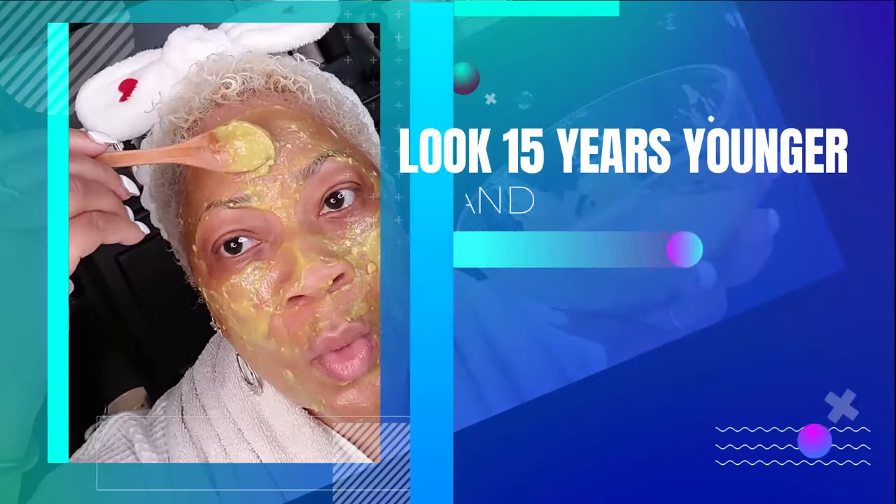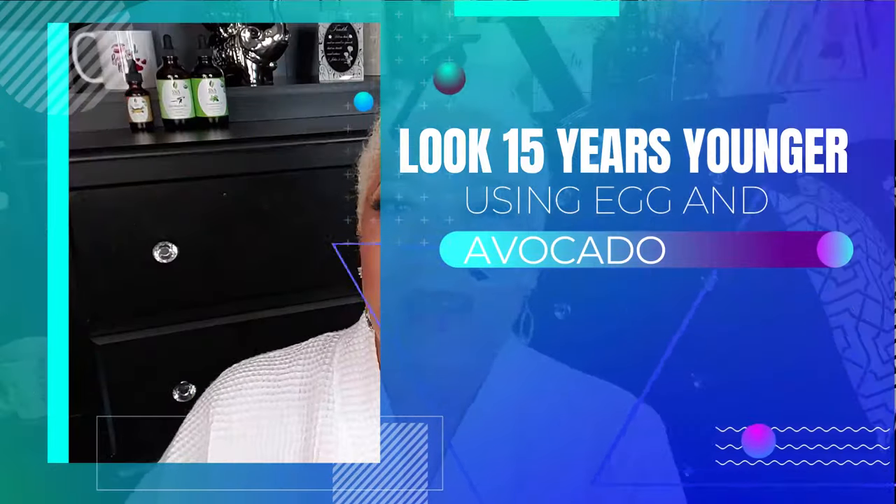Hey, hey, beautiful babes, welcome to Beauty by Sweet Angel. I am Sweet Angel and I want to thank you for stopping by. If this is the first time hanging out with me, please go ahead and subscribe and hit the post notification bell, and remember to always watch the videos to the end.